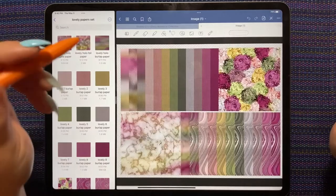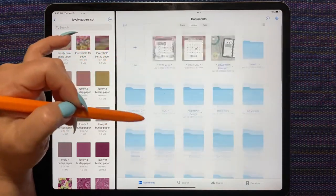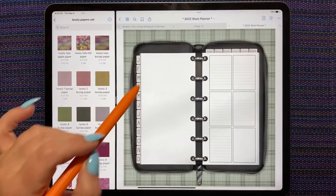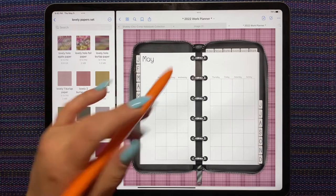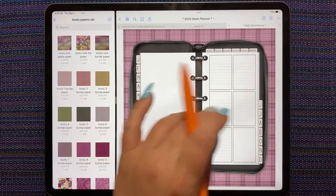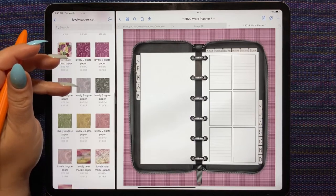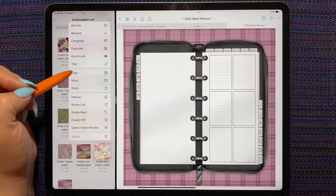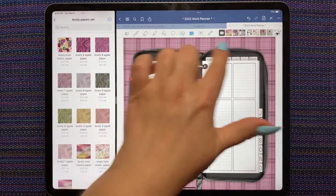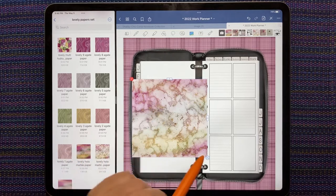I want to show you something — I haven't done my work spread this week or my monthly. This is my planner that I made myself in Keynote using stickers from other shops, mostly Many Digitals. I've done this a few times now with this planner and I love how it turns out. I'm going to copy this one — I've just done split screen with my iCloud files. It's a lovely coincidence that my background for May matches the lovely paper kit very nicely, so what I'm going to do is resize this so that it matches my page as close as I can get it.